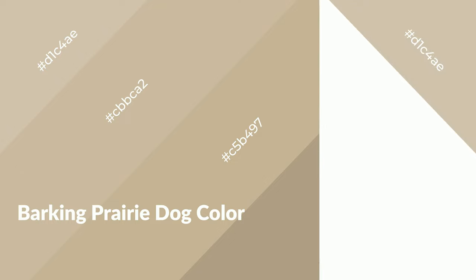Barking Prairie Dog is a warm color and it emits cozier and active emotions. Warm colors are symbols of warmth, fire, heat, and sunshine. It also evokes joy, passion, love, and even anger. You can see them used in restaurants and gyms.